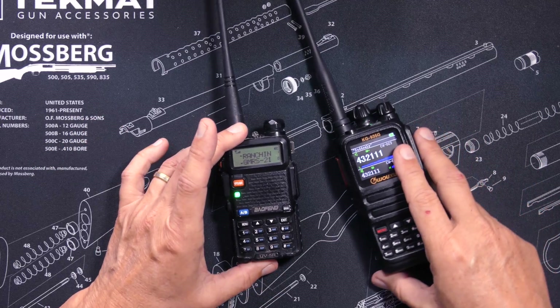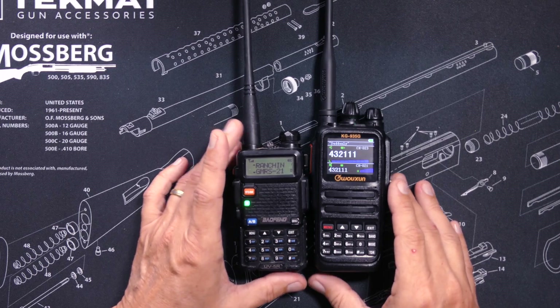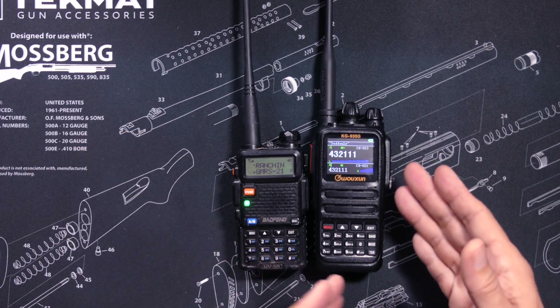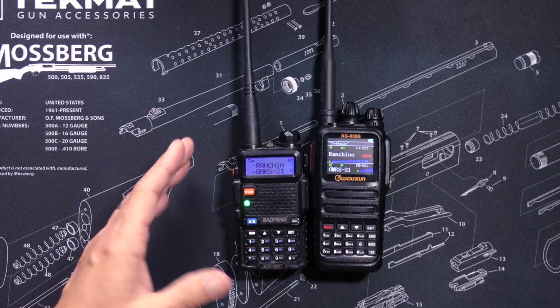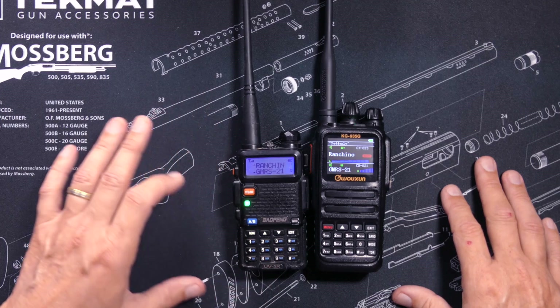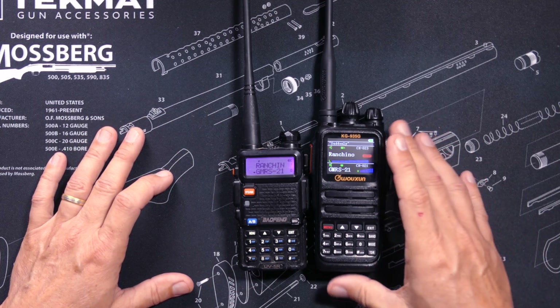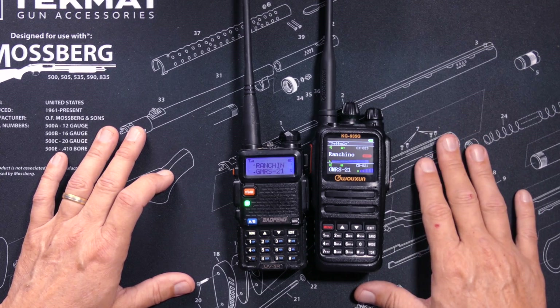As you can see, the Bufwang UV5R is slightly smaller and much lighter than the KG935G. The Bufwang UV5R weighs in at 7.4 ounces with the stock battery, and the KG935G weighs in at 11.4 ounces with its stock battery.